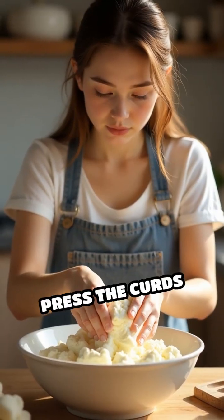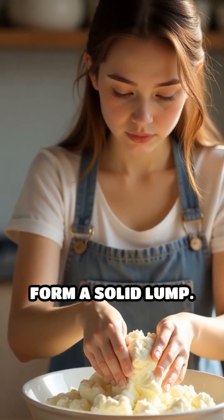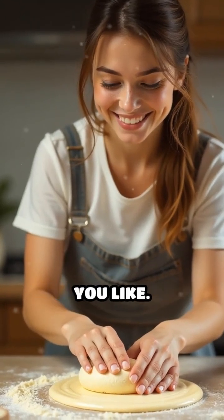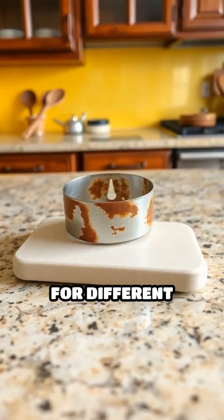Next, press the curds together firmly with a spoon or your hands to form a solid lump. Now comes the fun part — shape your casein plastic however you like. Use cookie cutters, mold it by hand, or press it into a mold for different designs.